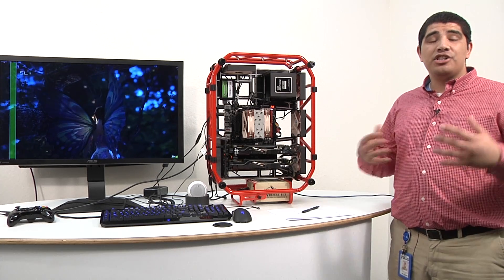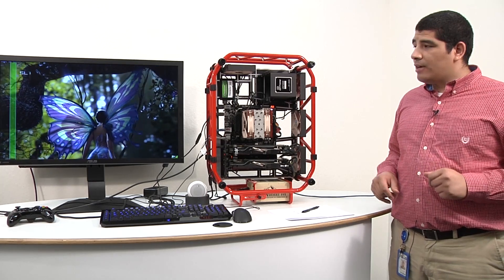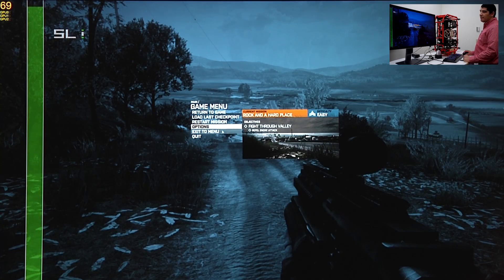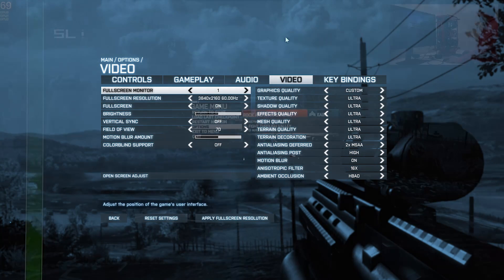Now let's jump into showing you some performance with two ASUS GeForce GTX 780 graphics cards paired in SLI at 4K resolution. The first game is Battlefield 3 — we're running everything at the highest level presets using a beta driver supplied by NVIDIA specifically designed for 4K. Performance, functionality, and compatibility will continue to improve for this and all other titles.